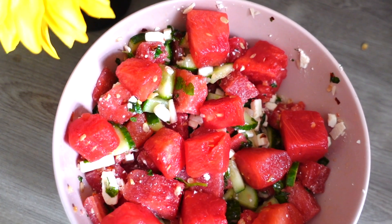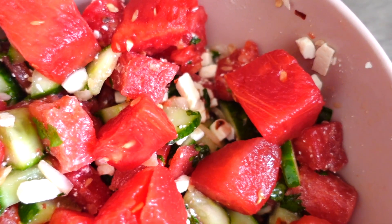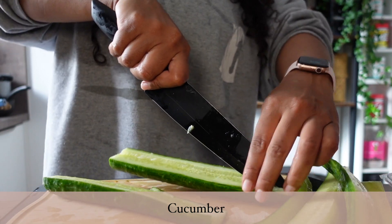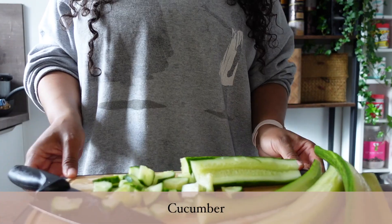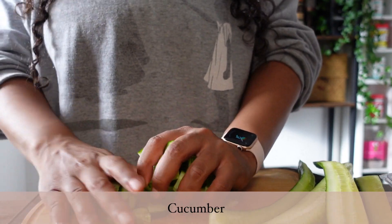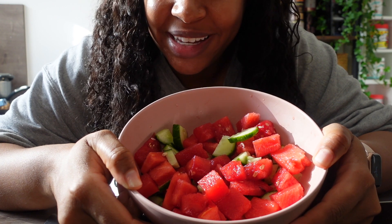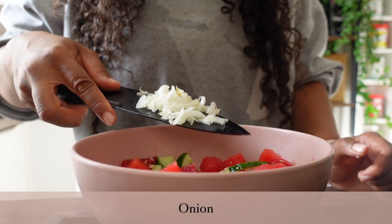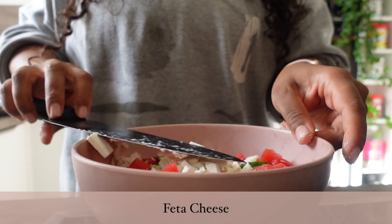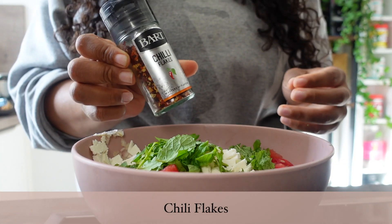Then we have this watermelon, mint, and feta salad, which surprised me to no end. It's a mix of sweet and savory, so refreshing, super easy and quick to make, and very low calorie as well. We start off cutting up our cucumbers — I only used about 200 grams of cucumber and 300 grams of watermelon. It's looking very juicy. Now we're adding in our onion, some feta cheese, mint, chili flakes, and salt.